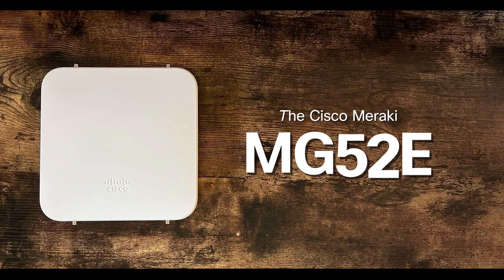Hey everyone, Ricky here from Rhino Networks. Today we're unboxing the Meraki MG52E, a powerful addition to Cisco Meraki's lineup of networking solutions. If you're in the market for a rugged and reliable 5G gateway, stick around as we explore what this device has to offer.